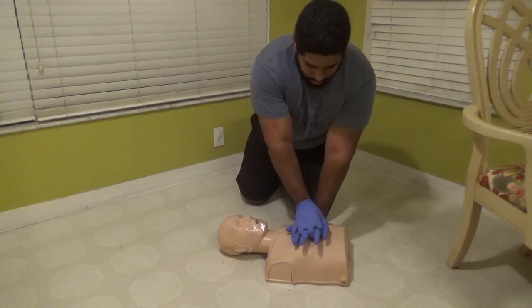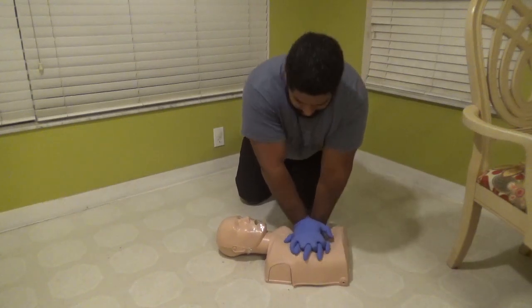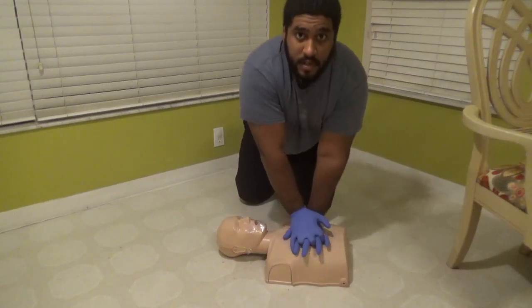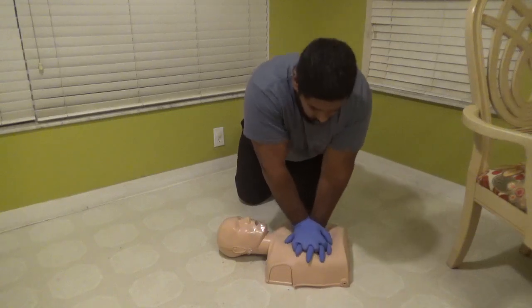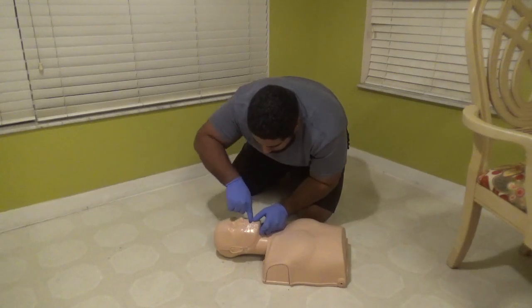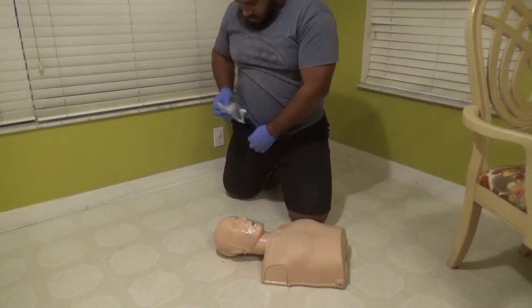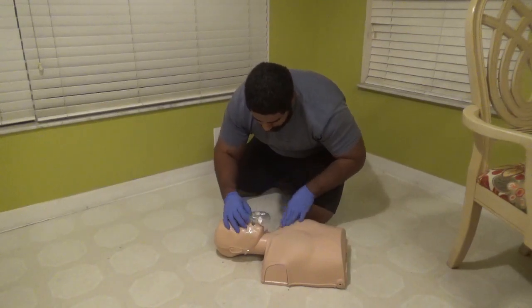We'll start with our 30 compressions. [Counts 1 through 30.] Looking at the mouth — I don't see an object. I'm going to go ahead and do a finger sweep. Can't reach anything. Take off my triangle mask, put it on my face.